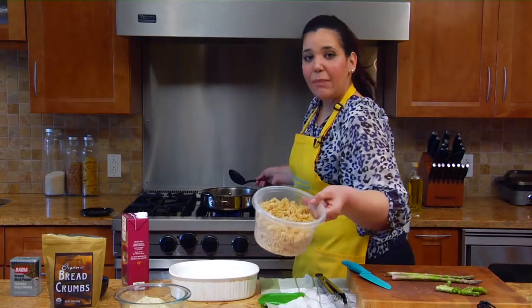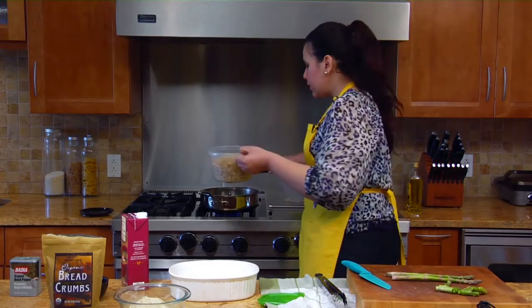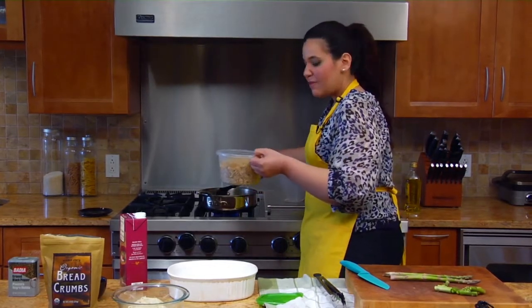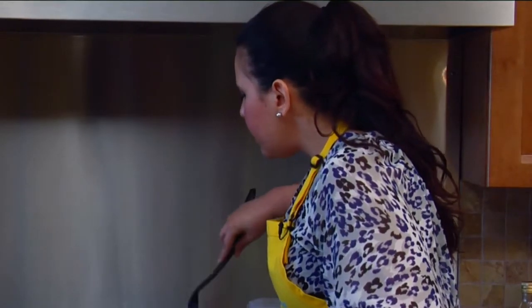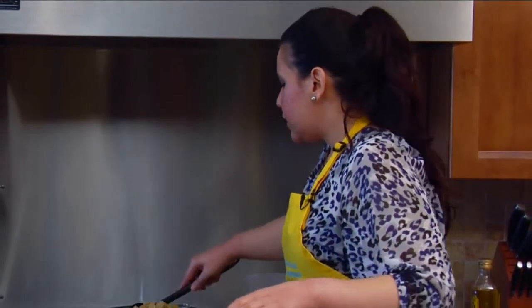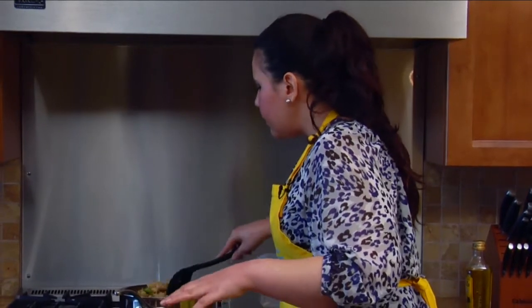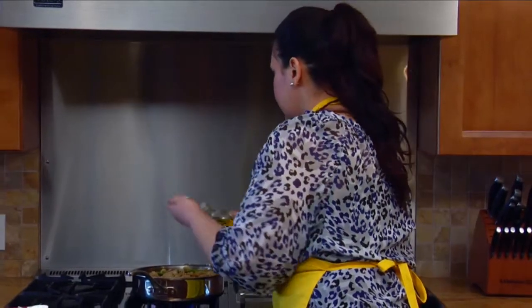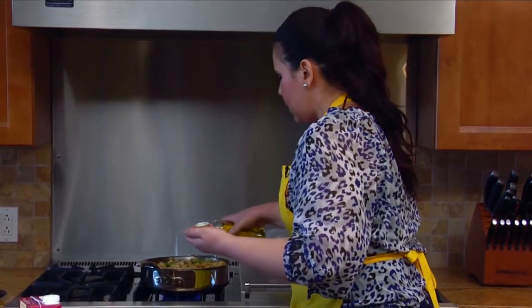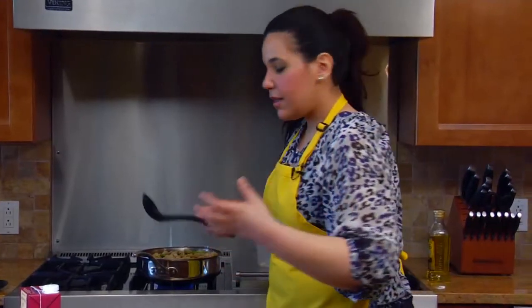So ahora vamos a poner la pasta — la pasta ya está precocida, es pasta integral. So this is whole wheat pasta, it's already pre-cooked, so we're going to mix it in with the vegetables. We're just going to warm it up because we're going to put it in the oven to broil it — we're going to put some cheese and breadcrumbs on top so it looks crispy and delicious. You should use extra virgin olive oil — aceite de oliva extra virgen porque tiene un sabor más intenso.